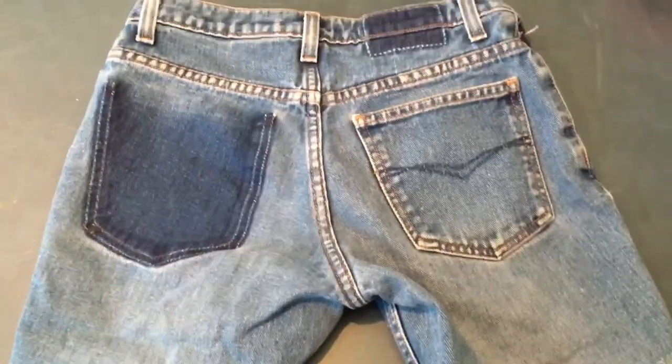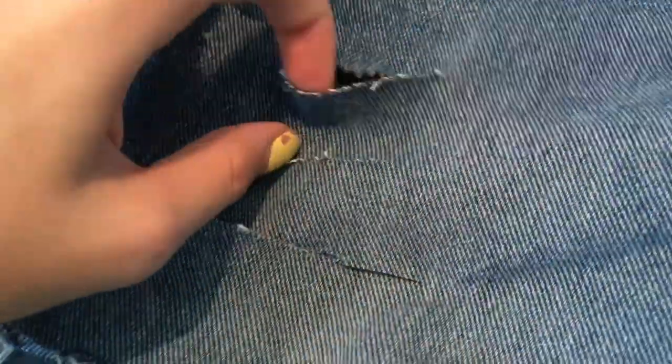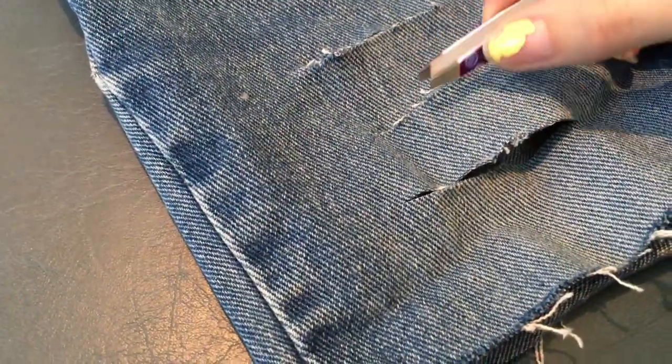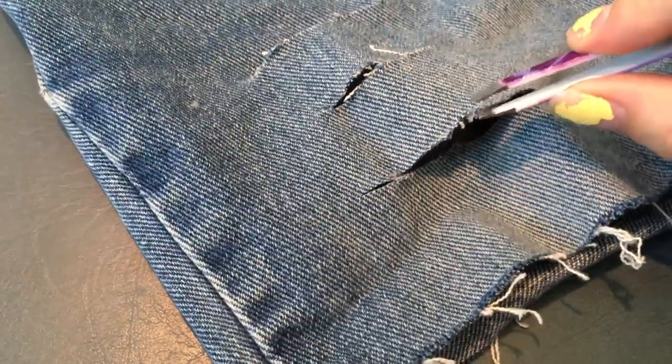I was so happy with the back, but the front looked a little plain compared to it, so I decided to distress the front. To distress, you usually cut two slits and then tweeze out the blue strings so the white strings stay in and show through.